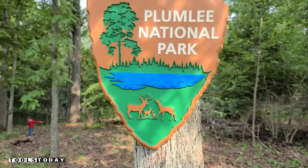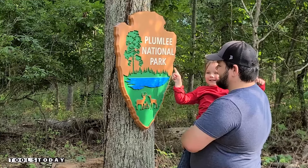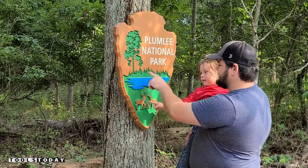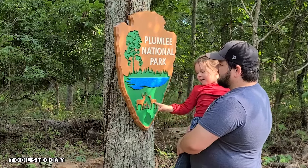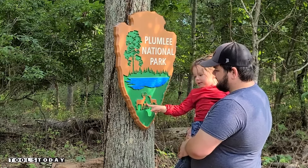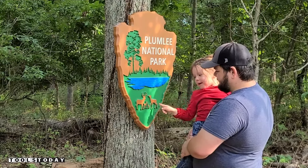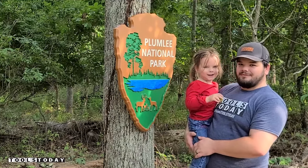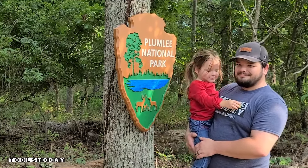Let me show you our park. We have the deer family, and my daughter identifies herself in the design. We call this the natural park — let me show you why.